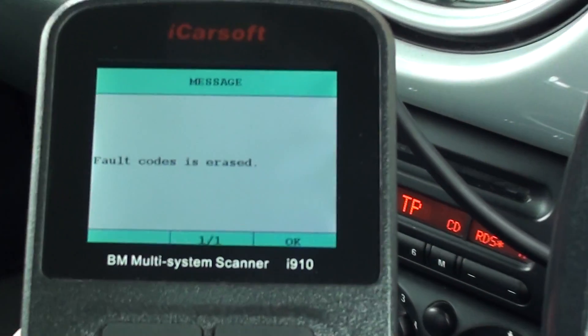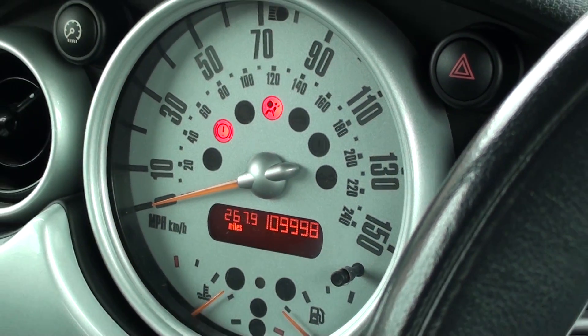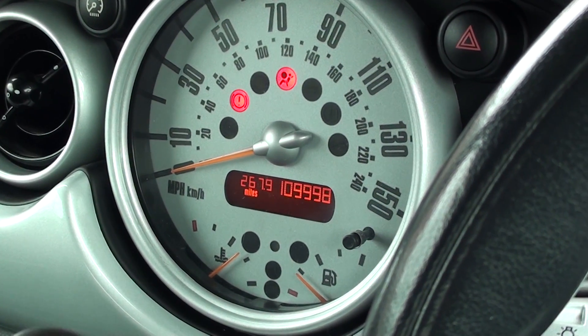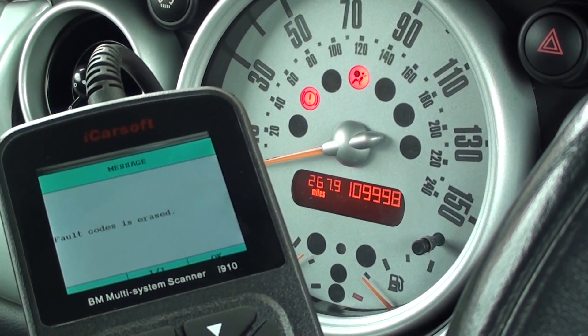So we've got on screen here: 'Fault code is erased.' The airbag light actually flashed on this car, but then it came back on. So you can see where the conflict in information is — the airbag light is on, but it's telling us fault code is erased.